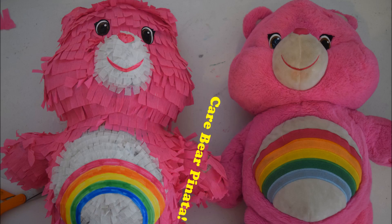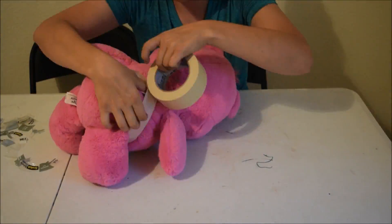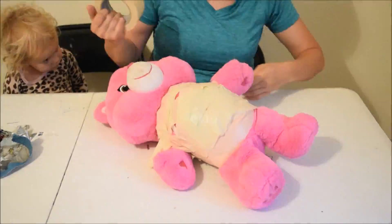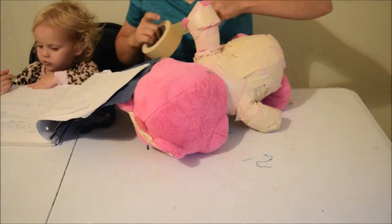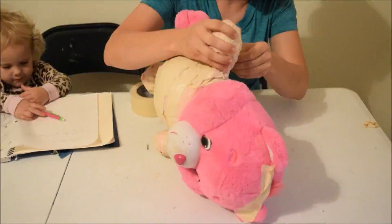Hello and welcome to SnookTube! Today I am making a Care Bear pinata from an actual Care Bear — well, not an actual Care Bear, but a stuffed animal Care Bear. The first thing I'm doing is using two layers of masking tape to protect the Care Bear.